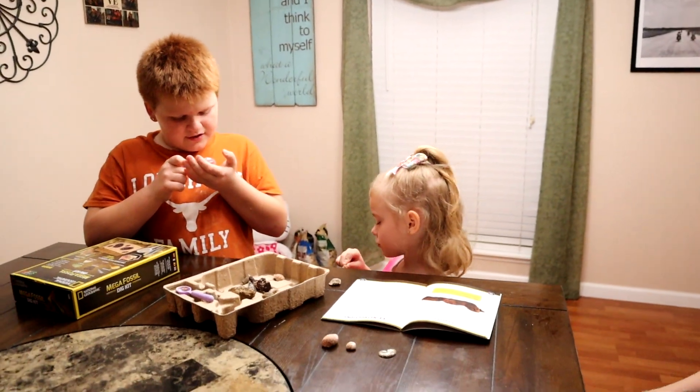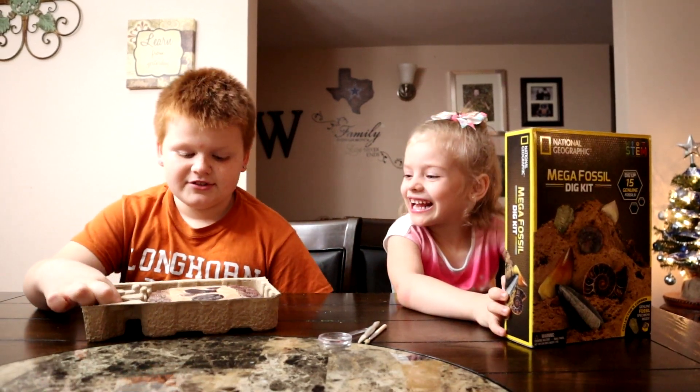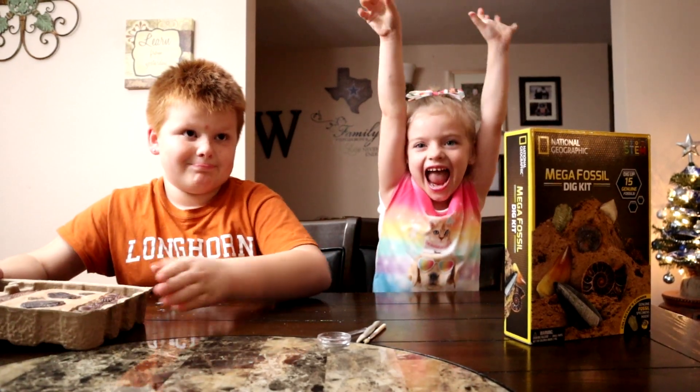I can see little rocks inside. Welcome to our channel. Tonight we're going to be doing the fossil dig set. Yeah! Let's get started.